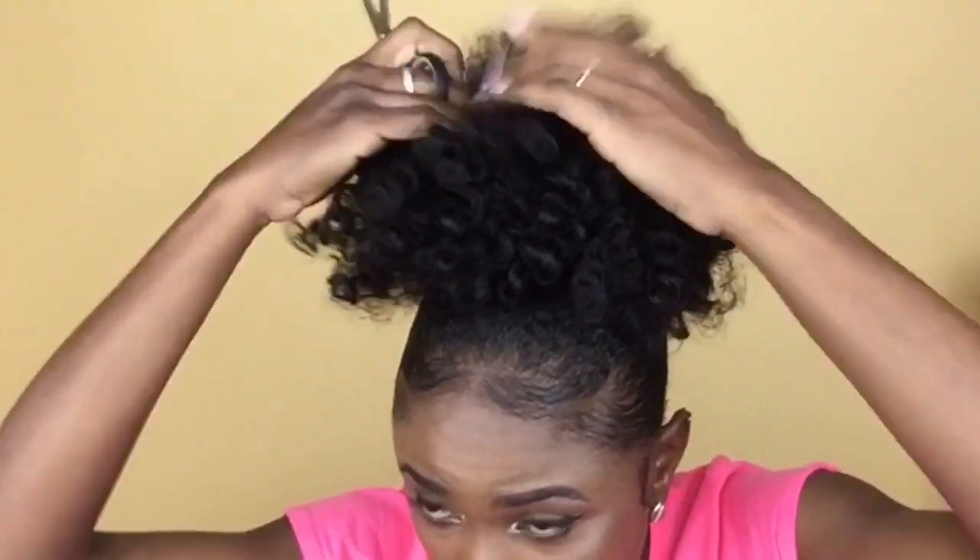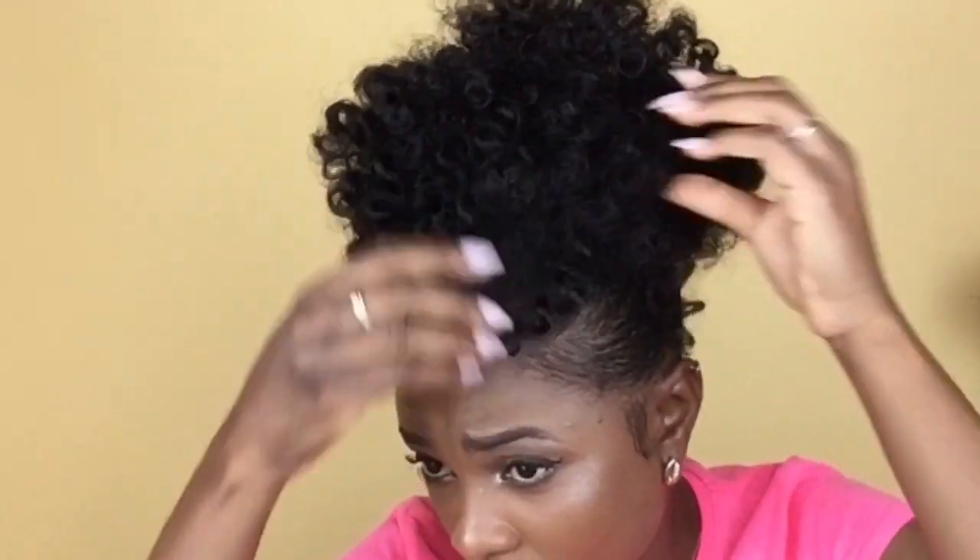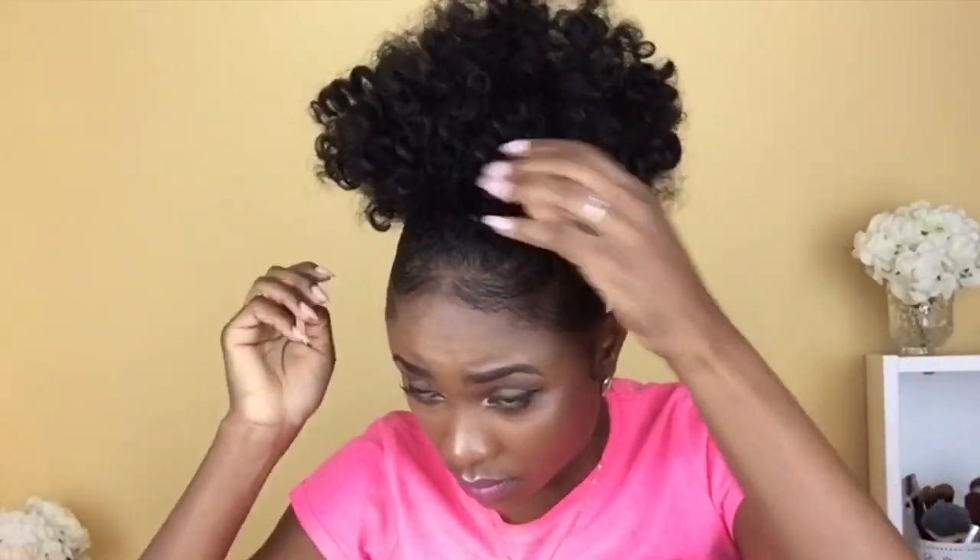I want the puff to have a natural flow, so I'm pulling out some hairs at random places so that I have a few longer strands hanging out and everything is not on the same level. I'm just playing around with it to my liking, trimming some of the longer pieces and some of the hairs that were too fuzzy, and I continue to wrap more strands of hair to help contour the puff.